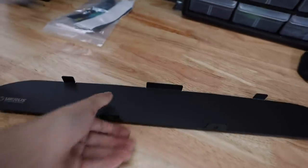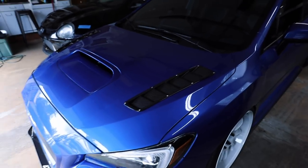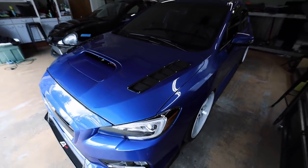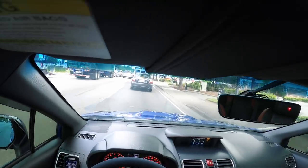After we get back from the first drive I'll go over everything that comes with the hood scoop delete. Let me let this warm up, I'm going to jump over to the GoPro with a head mount so we can see what's going on and check how our IATs are looking before installing the plate.